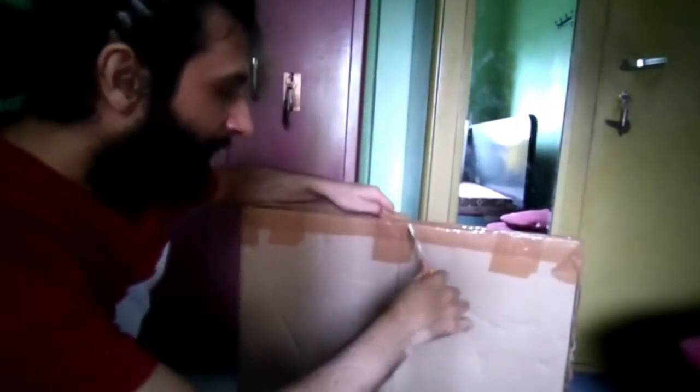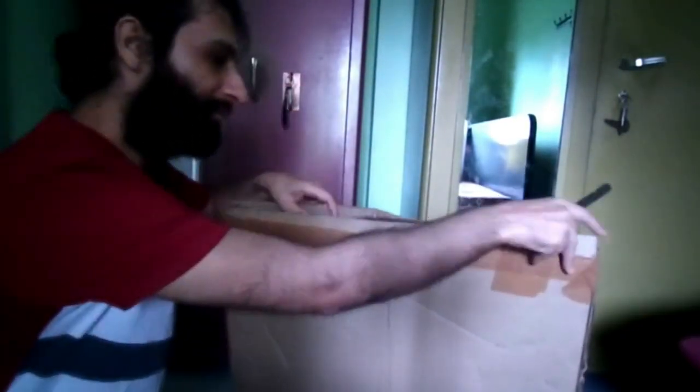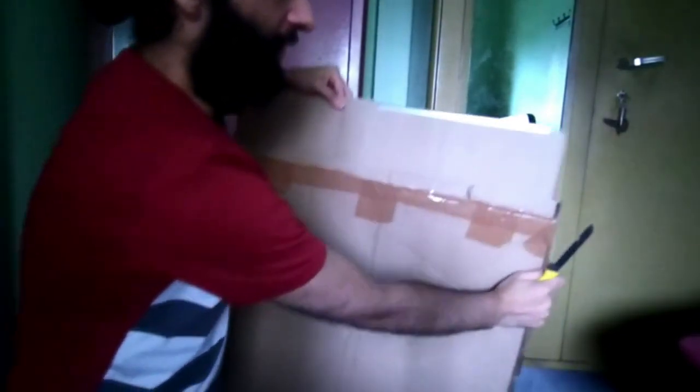Let's unbox our first product. Now this is the reason why this video was delayed — this package arrived late, but now it's here. This is supposed to have four products inside, so let's see if it has four products or just one.